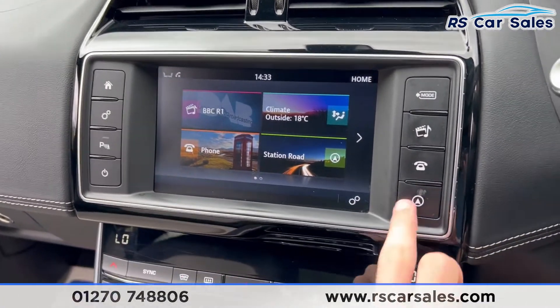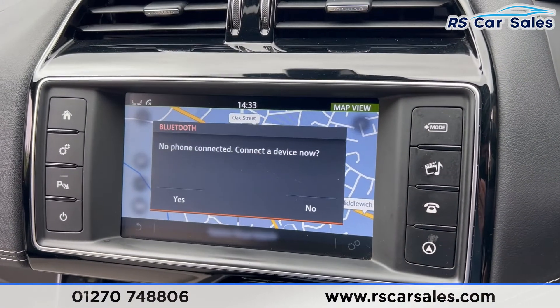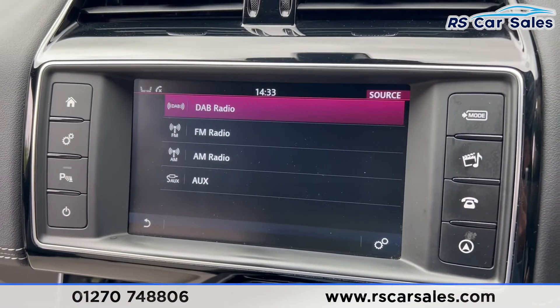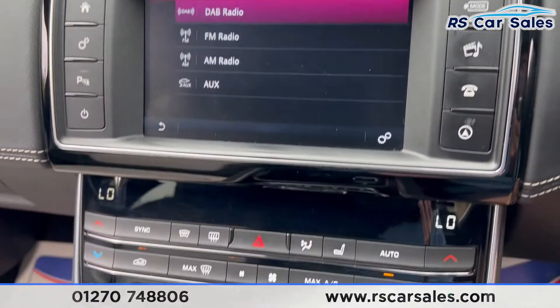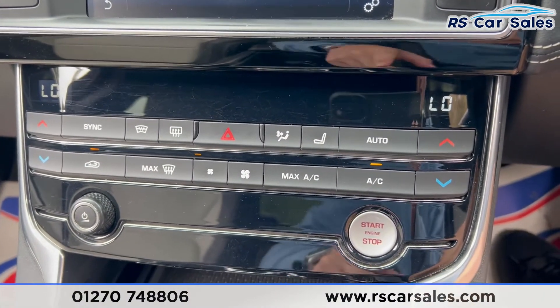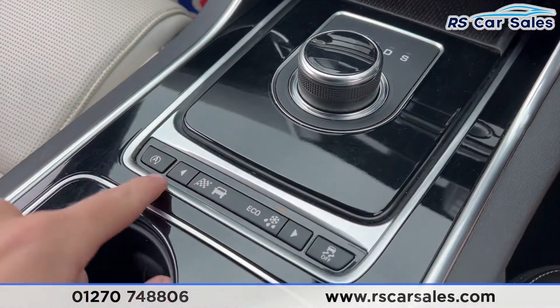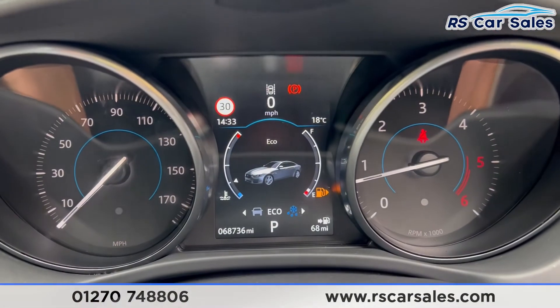Along with the digital display, there is also the main infotainment screen in the center console. Pressing navigation, you can see we have sat nav. We also have phone connectivity, DAB, FM, and AM radio, plus auxiliary input. Moving further down, you'll find the climate control and ice cold air conditioning, along with the start-stop button and the gear selector.